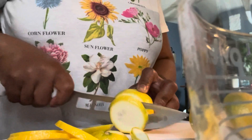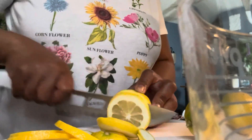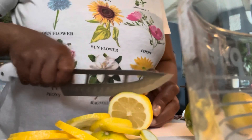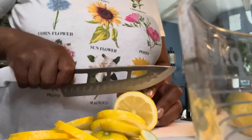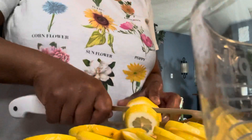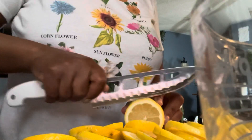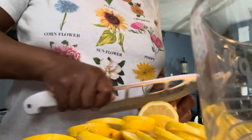High in vitamin C — research shows eating fruits and vegetables rich in vitamin C reduces the risk of heart disease and stroke. They also help to control weight. The soluble pectin fiber found in them helps to expand the stomach, giving us that 'I'm full' feeling.